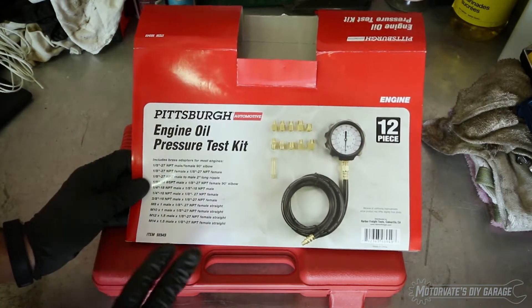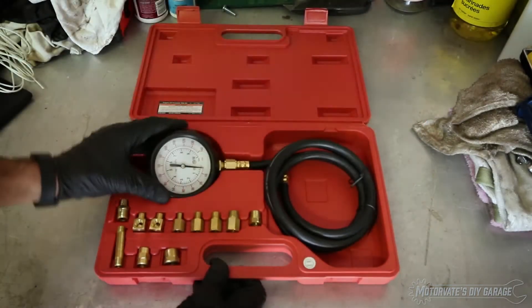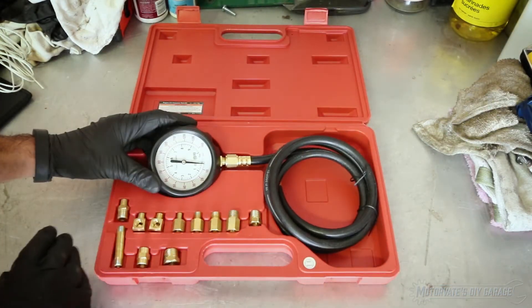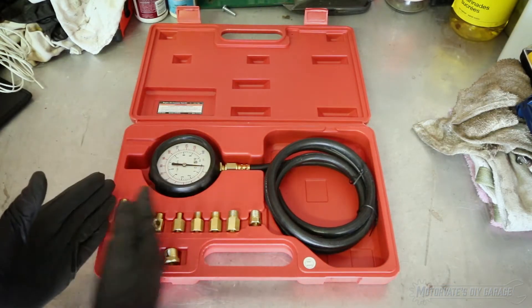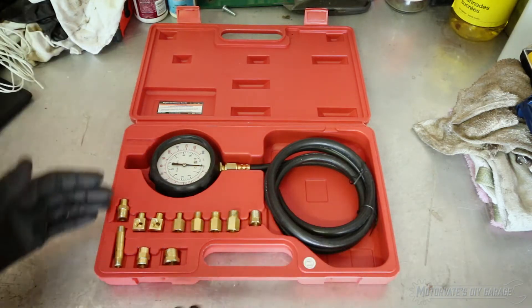There are two things I really like about it. The first thing is the size of the gauge — it's a nice big gauge, which makes it easy to read. It also comes with a lot of different fittings, so we can use this gauge on just about any engine.